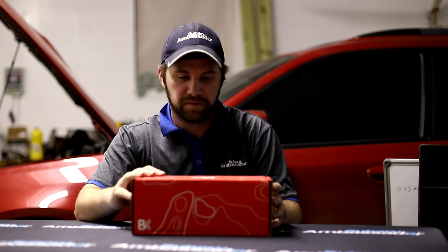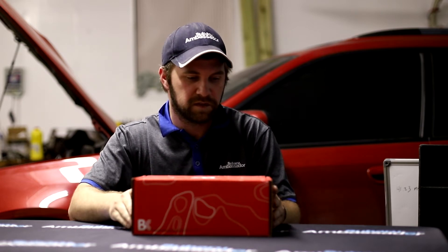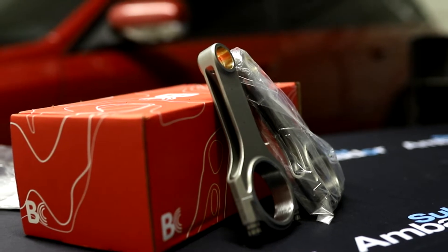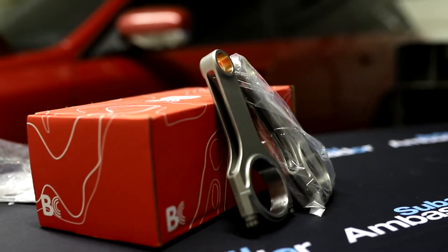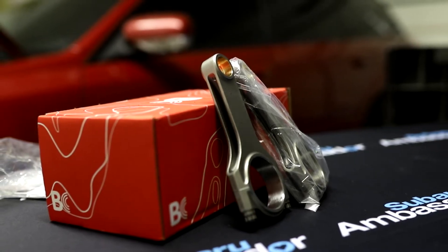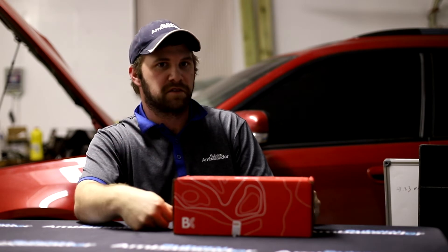We're going to start with one of the first things I really wanted from Brian Crowler. They picked me up with a really cool set — these are their 625 plus connecting rods, and they come in a really cool fancy topographic-themed box. We're going to open these, unbox them, show you what they look like fresh out of the box, and make some comparisons to the other main rods that are out there for Subarus, mainly the Wiseco rods.